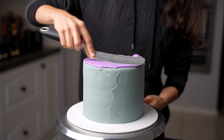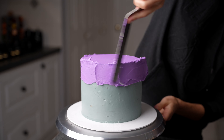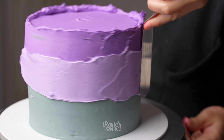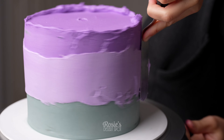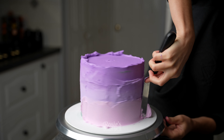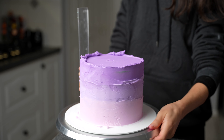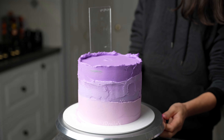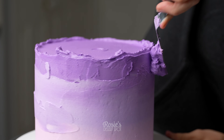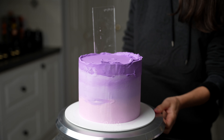For the frosting I've chosen purple, just colored it with some purple gel food color, starting with the darkest color at the very top, then going in with a medium purple in the center and then the lightest purple right at the base. Once your three colors have been applied, grab that frosting scraper and smooth everything out. The more times you travel around the cake the more blended those three colors will become and the less lines you'll see separating the colors.